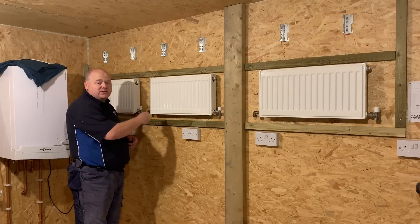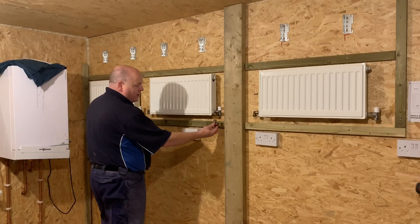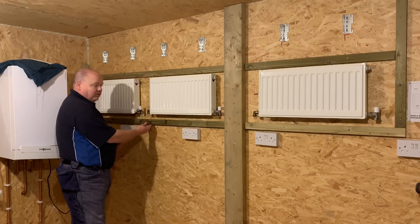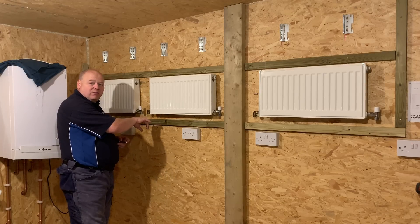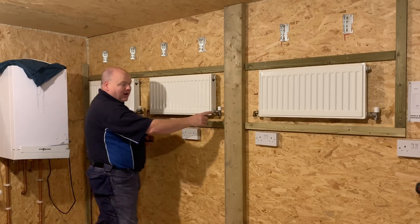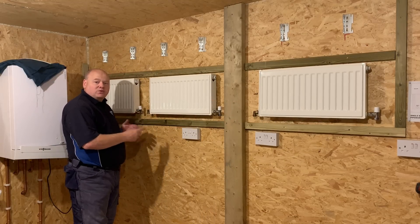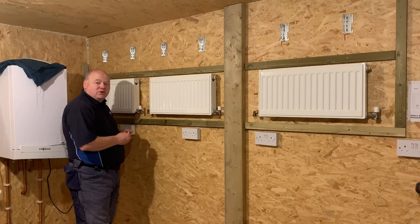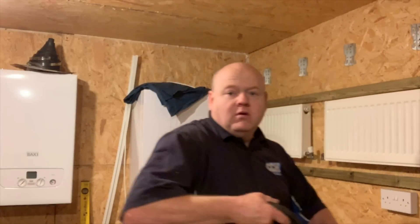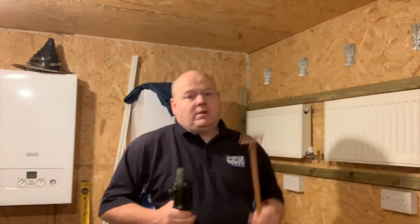I'm now going to pipe this up as a one-pipe system for downstairs. I'm going to use press fitting — I use press fit on all my jobs now. With a one-pipe system you'll have a T under there and a T under there and the pipe joins together. On some one-pipe systems they went in series — the pipe went into the radiator and back out the other side to the next radiator. The issue with that was if you turned one radiator off it would turn the whole system off, so they put pipes underneath so the system would still work.